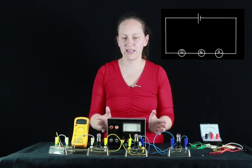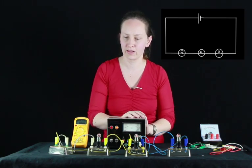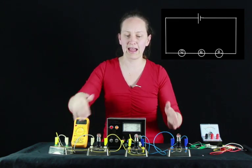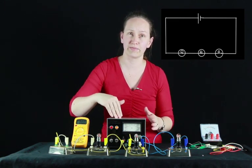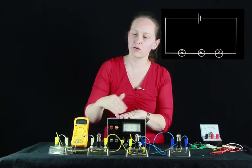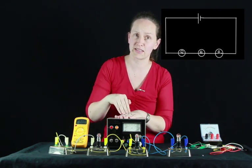As you can see, when the power is turned on, each of the light globes lights up. Now let's look at the voltage and the current around this series circuit. The current is flowing through each component, so we would expect the current to be constant throughout this circuit.